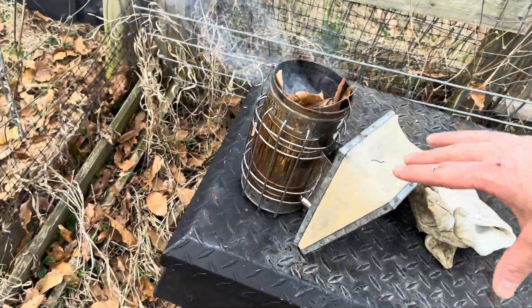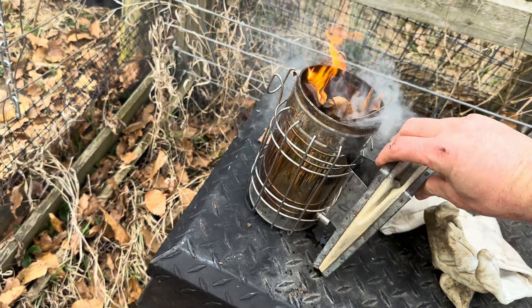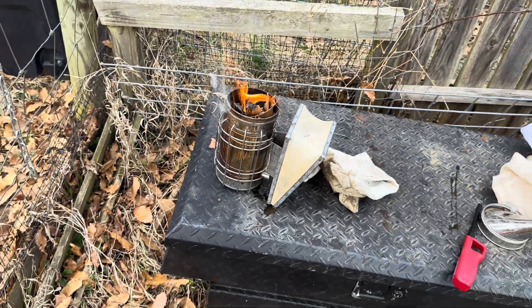Here's my smoker — getting the smoker ready. I'm going to open up some hives. I haven't really opened up my hives officially since November.